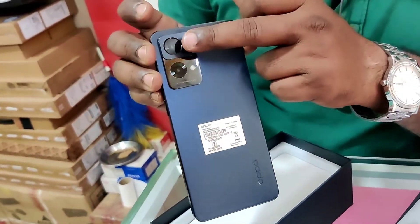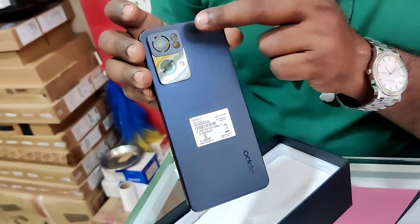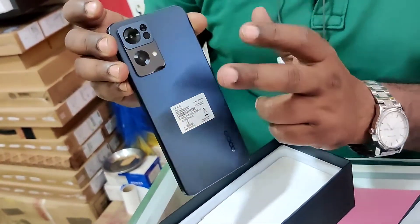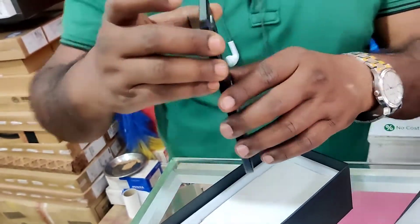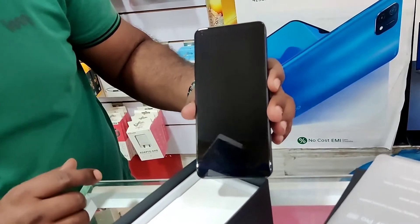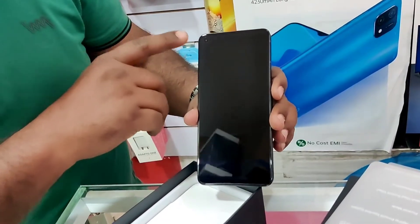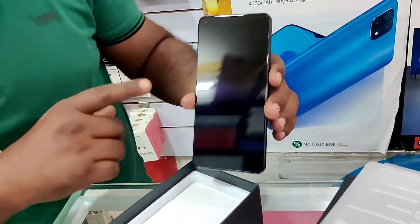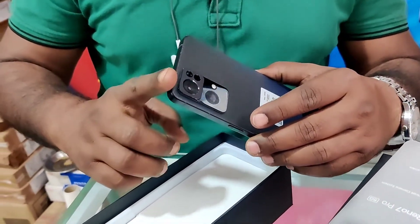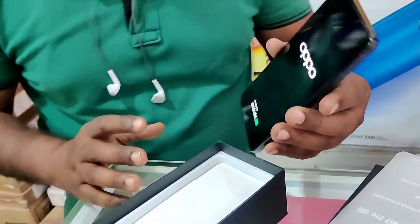This is the 50MP main lens with the 8MP and the 2MP cameras. This has an orbit breathing light for notifications. On the front there is a 32MP camera with a Sony IMX 706 sensor, and from the rear there is the flagship Sony IMX 766 sensor — this is the top sensor.